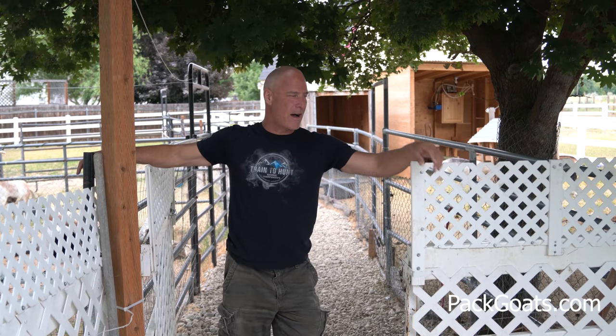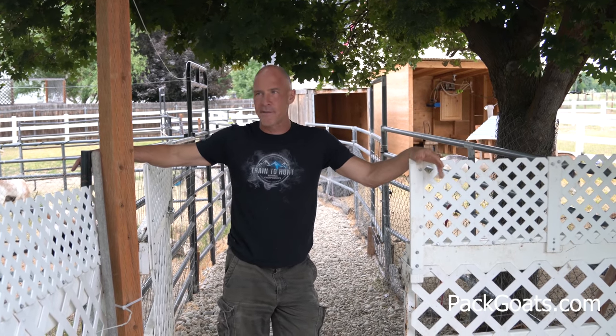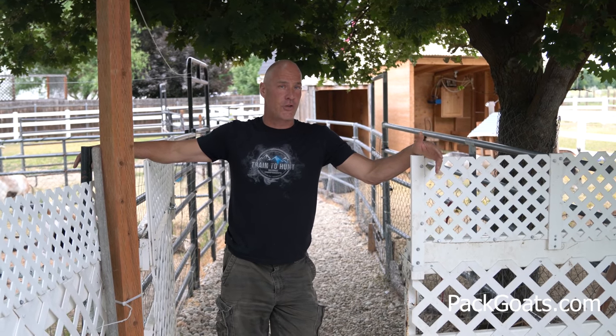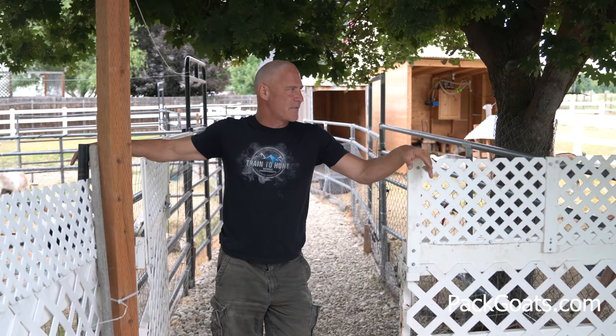Hi, Mark Warnke here with packouts.com. I wanted to show you — I've been here since October, now it is late June. It took me a long time to get my place set up. I had to build a hay barn and shelters and I really started from scratch. There was some vinyl fencing around and some separations in my pasture, but I basically took my setup and made it the way I always wanted.